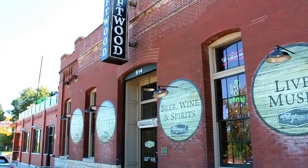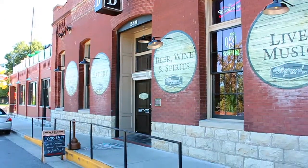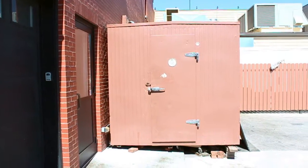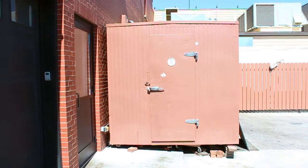We're doing a one motor retrofit at the Driftwood Brewing Company in Washington, Missouri. Here's the auxiliary walk-in cooler in the back of the restaurant. It has a one fan evaporator inside.